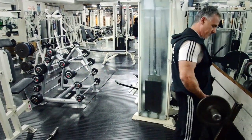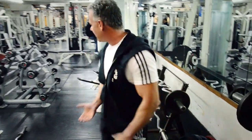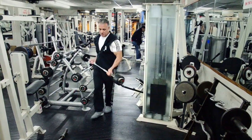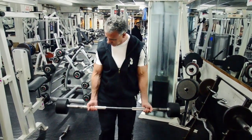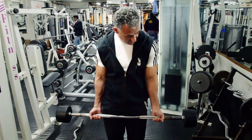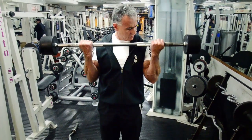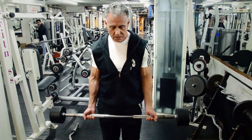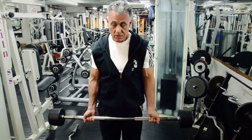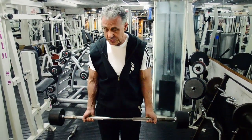The bicep curl should be done with your hand out straight so all the stress is on the bicep. Obviously a little will go on the forearm because it's inevitable, but from the beginning of the movement till the end of the movement, it's mostly your bicep doing the work — and that's what you're supposed to be training.